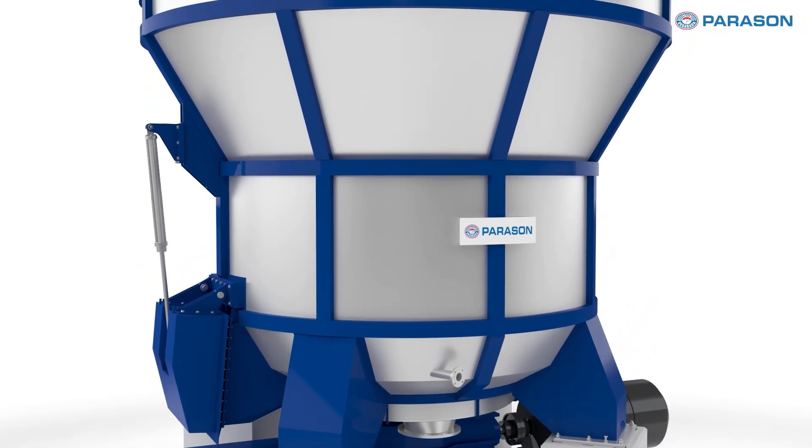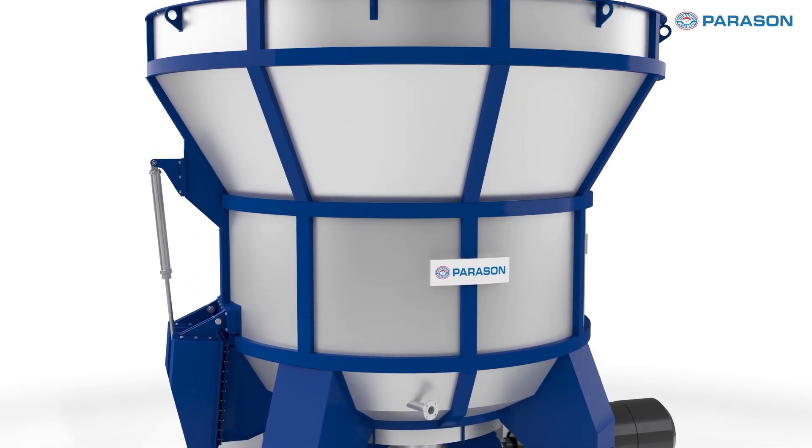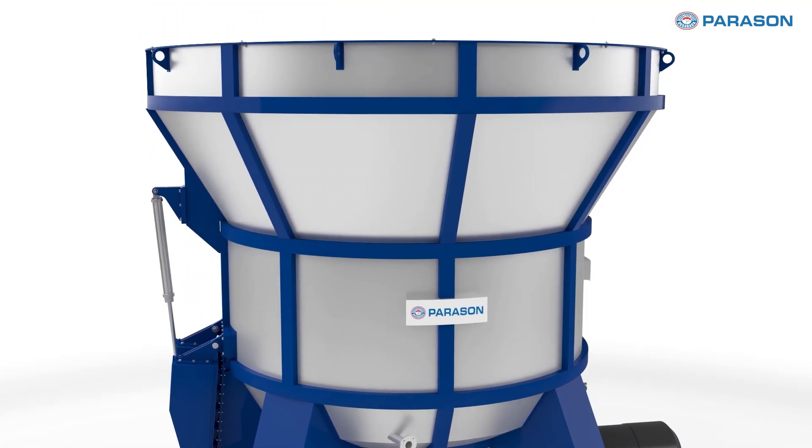The Parasun CSTP Pulper is designed to maximize throughput, minimize downtime, and lower maintenance costs, making it the ideal choice for sustainable and efficient pulp production. Let me guide you through some of its features that would definitely grab your interest and direct you towards a perfect solution for your pulping needs.